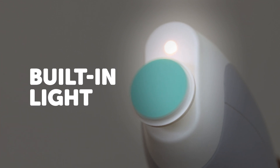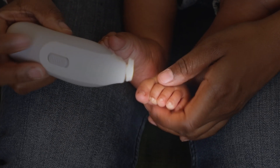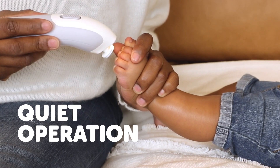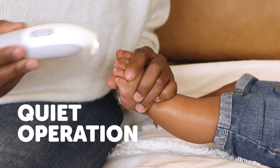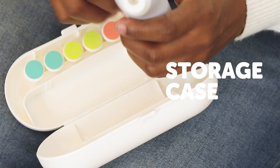The nail file's built-in light enhances your visibility and helps you trim neatly. Its ergonomic shape allows you to hold it comfortably in three different ways. The electric nail file's quiet operation makes filing easy when the baby is asleep. The storage case makes it easy to keep it organized and perfect for travel.